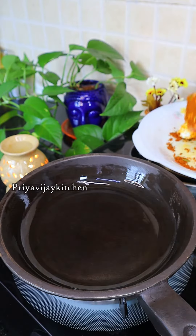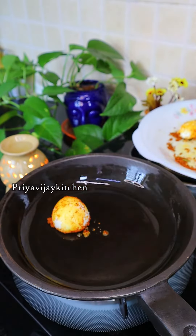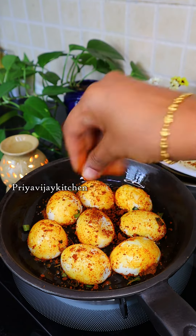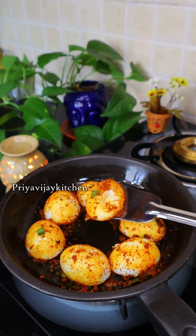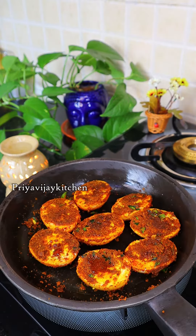Now we have to make the plate ready. We will add the plate to the plate. I will add a little bit of water to the plate. This is for the fish.